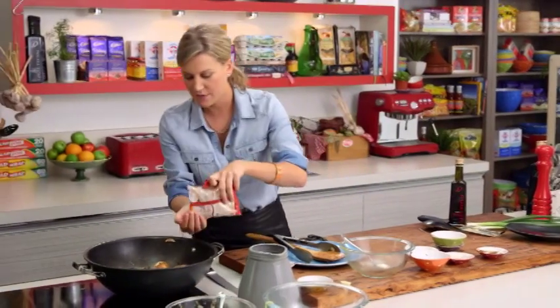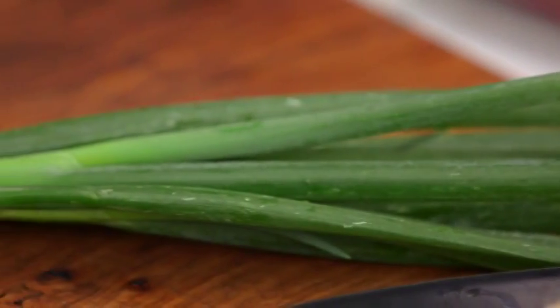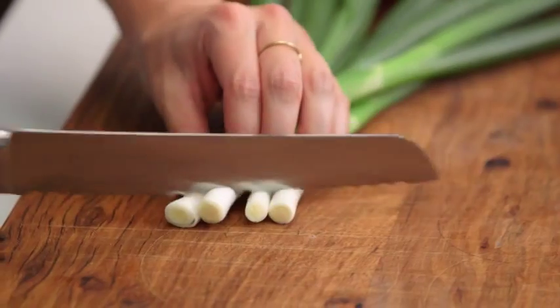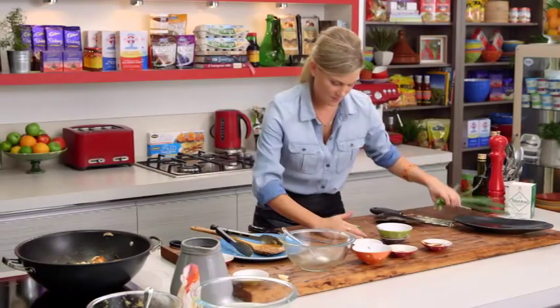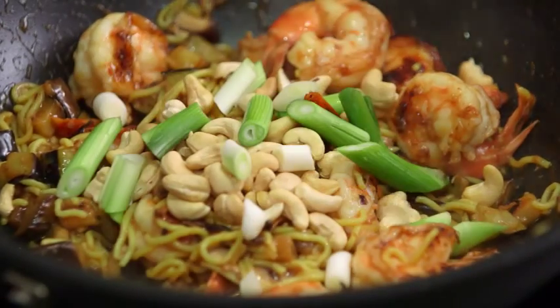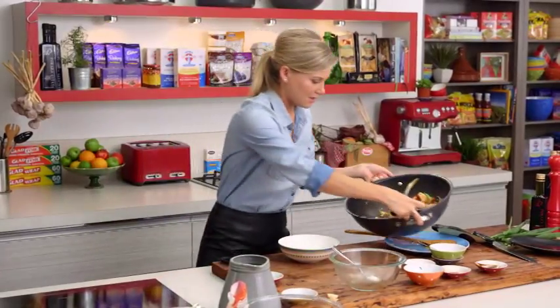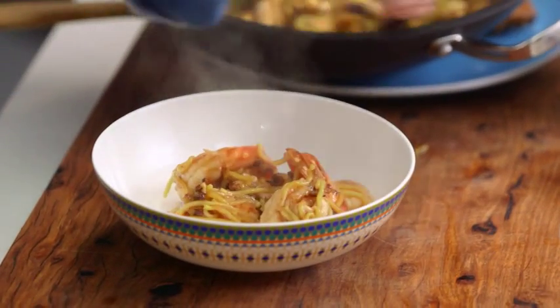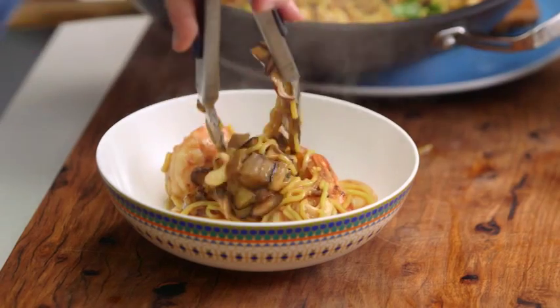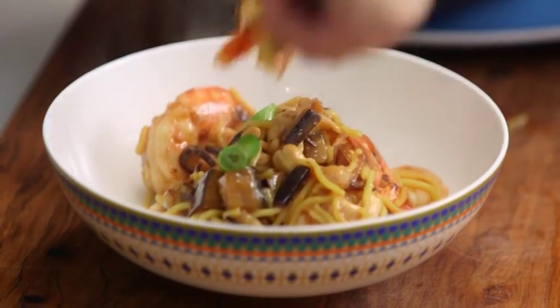Quick toss, coating all those noodles in that delicious sauce — look at the colors in there! Some cashew nuts work really well here, just one or two handfuls, and some spring onions. We'll slice these on an angle — only the white part. Leaving the shallots to the end is really good because I want to keep them really crunchy. Stir them in and we'll start to serve — make sure everyone gets a few prawns and some of that eggplant, which has softened nicely and gone all silky.